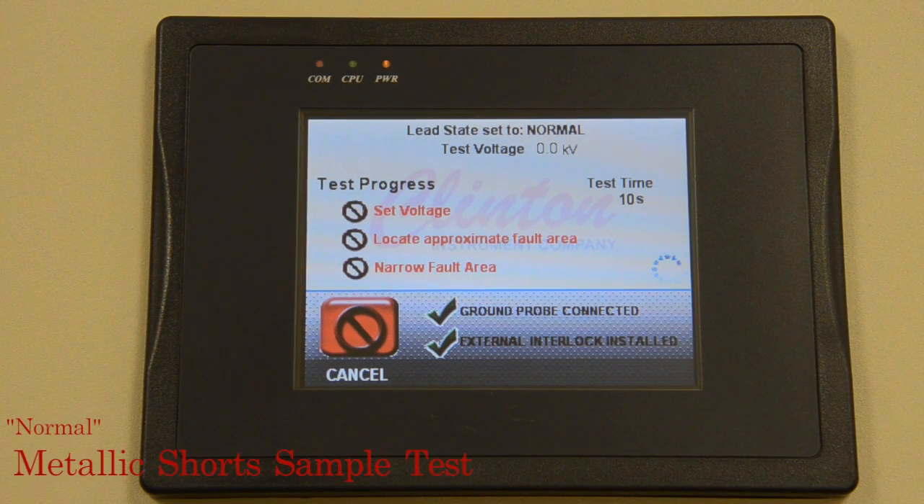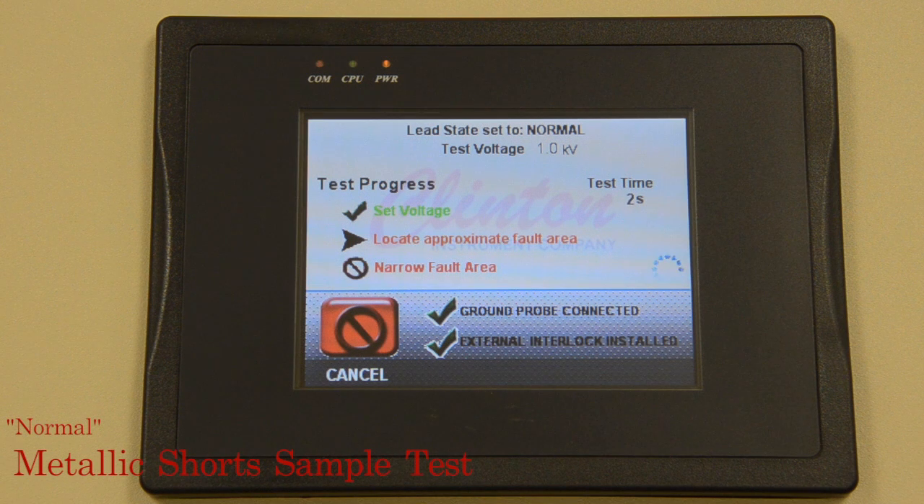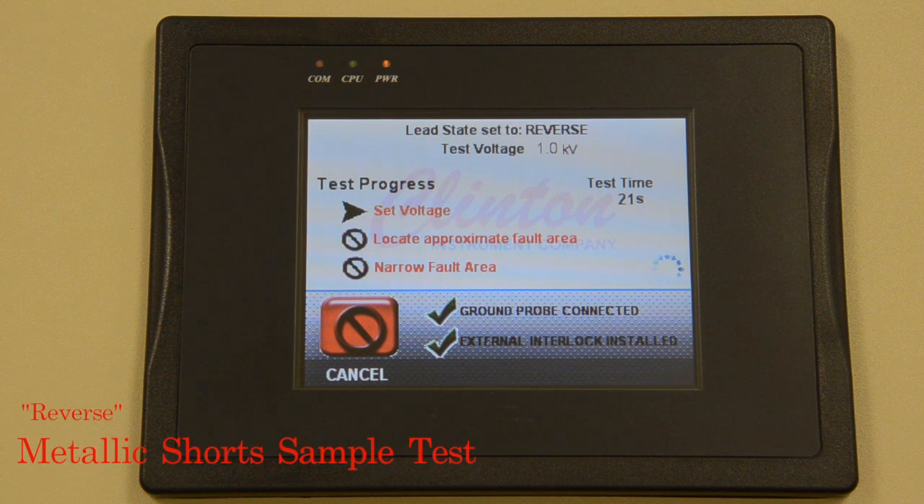Once the ground probe is connected properly and safety switches are pressed to initiate the test, the unit is configured to find the lowest possible test voltage at which it can successfully locate the fault without exceeding the maximum voltage specified, in order to prevent cable damage. After proper voltage has been applied to the cable, the FL-20 will automatically locate the fault without any interaction from the operator.